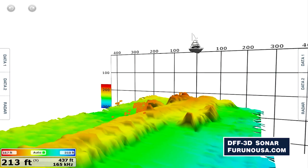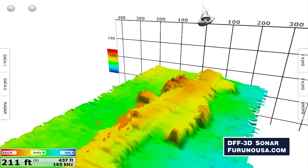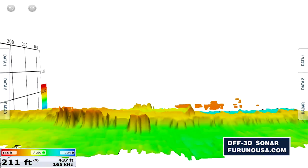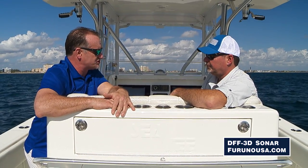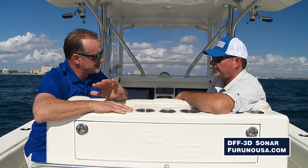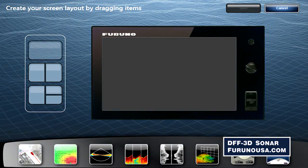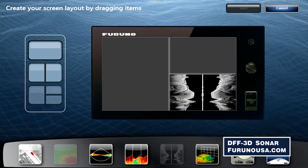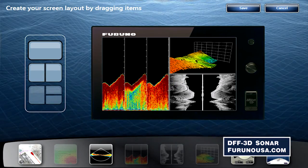When is this going to be available to the general public, and what's the price point? The DFF 3D is new, and we're going to show it at the Miami Boat Show 2017. It'll be available spring to early summer. It just needs a software update for your MFDs and you're ready to go. Price point is approximately $4,000 list price, and that includes the transducer, the stabilization, and the black box — you just plug it in.